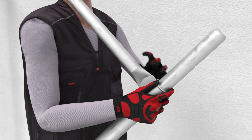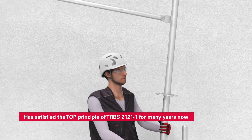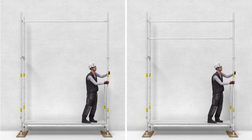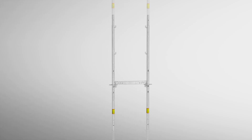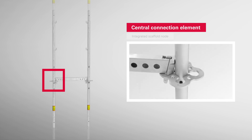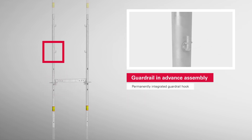This is a setup that we have been supplying to our customers for many years. Guard rail assembly in advance is available in a single advanced manner with a guard rail, or in a double advanced manner with a guard rail and an intermediate guard rail. The components of the PeriUp scaffolding kit are made of high-strength steel and are characterized by their low component weight. For example, the Easy Standard only weighs 7.2 kg.